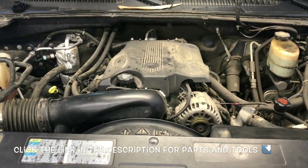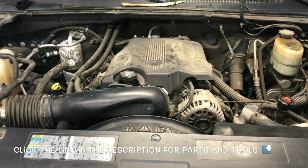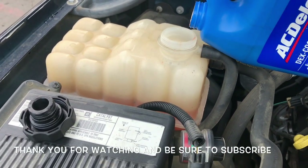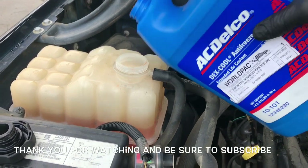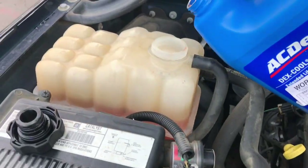That completes the job of replacing the water pump and thermostat on a Chevy with the 8.1 liter V8. I'll link up all the parts and tools in the description. I'm Brian Essic from How To Automotive — thanks for watching, please subscribe, and visit howtoautomotive.com for more valuable videos like this.